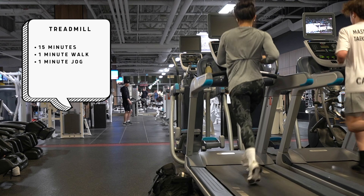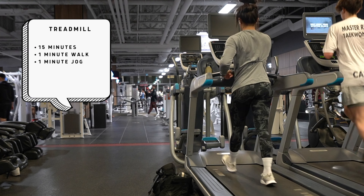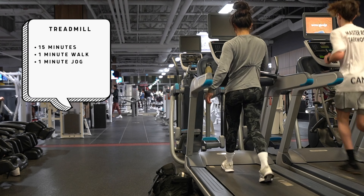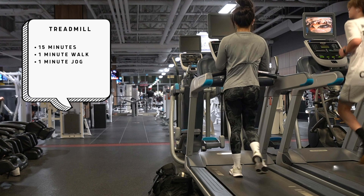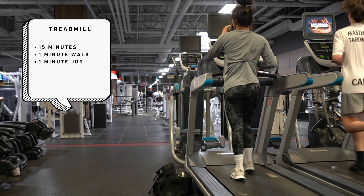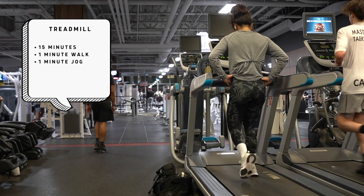Ideally in the future, we're trying to work towards increasing the intensity — so we'd increase the speed as well as the incline, and also work to make that minute walk a lot shorter, so rest periods shrink. Something like 45 seconds or even 30 seconds of walking in a minute. And with that increased speed and incline, it's going to be a lot harder.